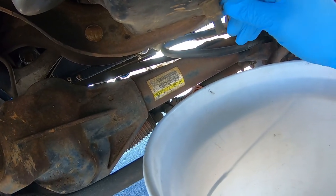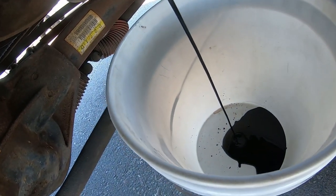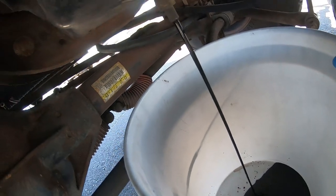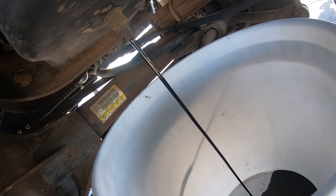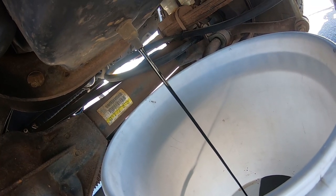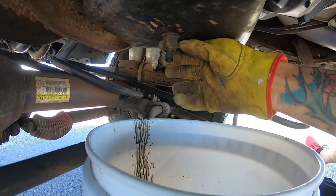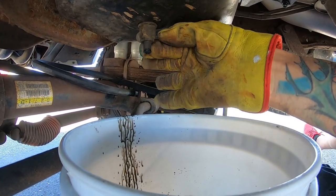All we do is turn the tap down — boom — and all that nasty oil is running into the bucket. I know that I'll be safe because the oil is not more than five gallons. Now that the oil is finished dripping, I'm gonna close the tap.